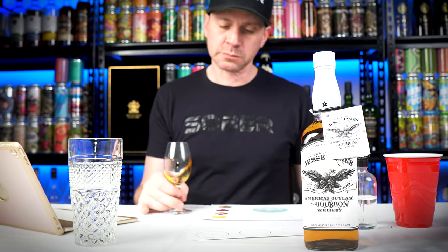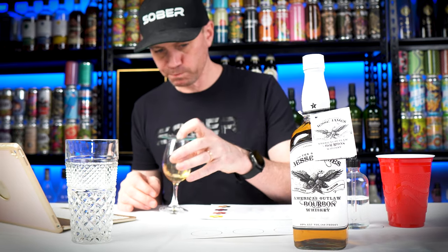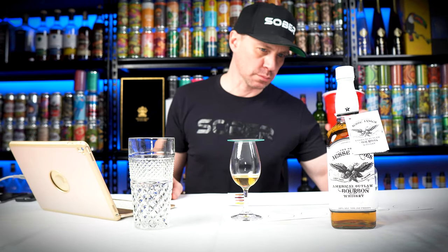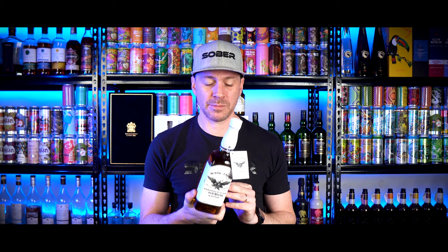On the mouthfeel: light mouthfeel that is not intense — this is a little thin for me. The spicy oak comes in and delivers some layers that give you some barrel sweetness with the smoke, but in the end the length isn't there and it just falls off a cliff.